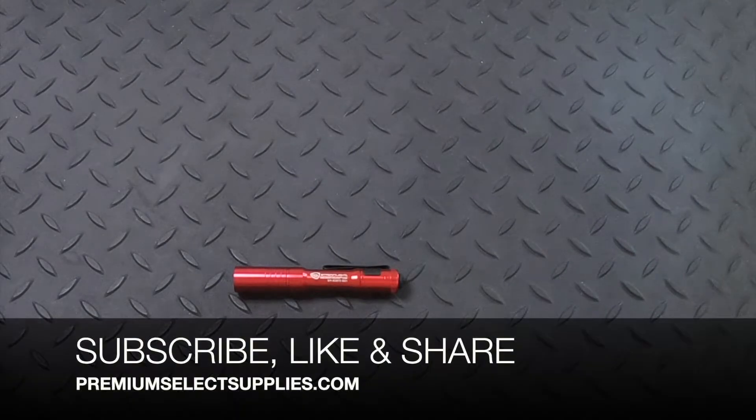Make sure to subscribe to be alerted for new videos, products, discount codes, and specials. I hope you enjoyed the video. I'm gonna be producing a few more videos on the blue, coyote, and black versions as well. Thank you for watching and have a good day.